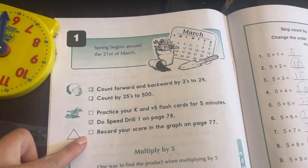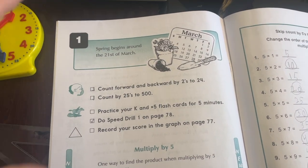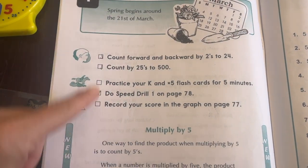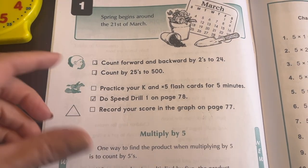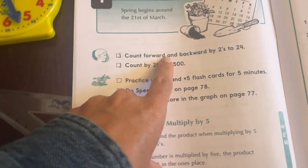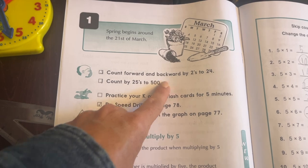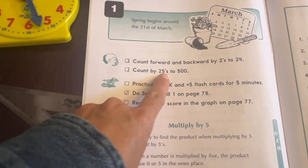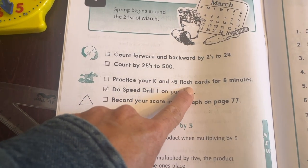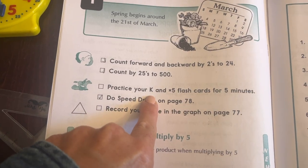In second grade, they're still showing you what is my absolute favorite thing about the younger years in Christian Light: a very systematic way of working through the basics. In first grade especially, we're really emphasizing number value. We've got a counting chart, doing a lot of things with place value, basic counting forwards, backwards, by twos, by fives, by tens — here's counting by 25s to 500. There's also practicing your K and times-five flashcards for five minutes.